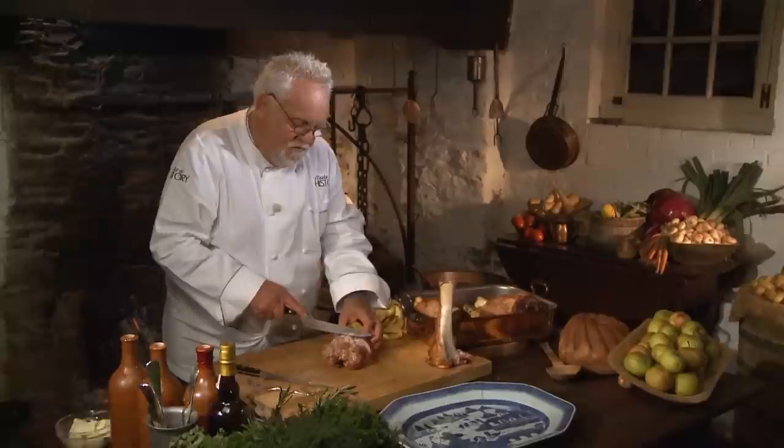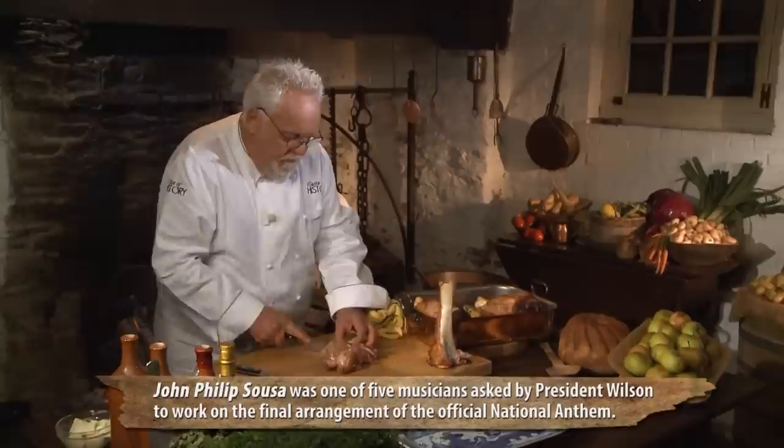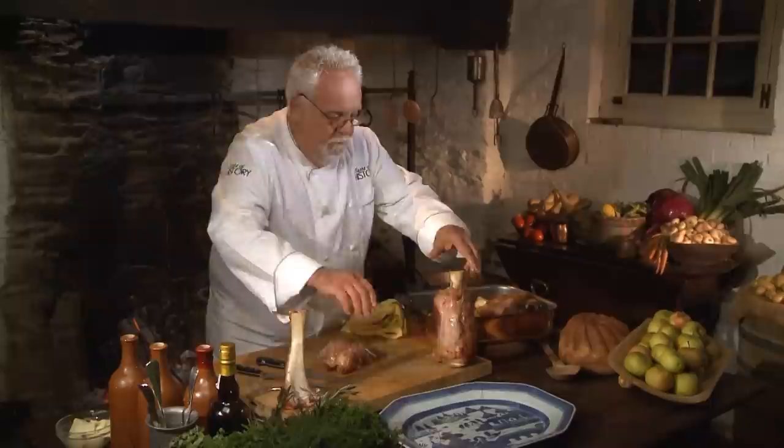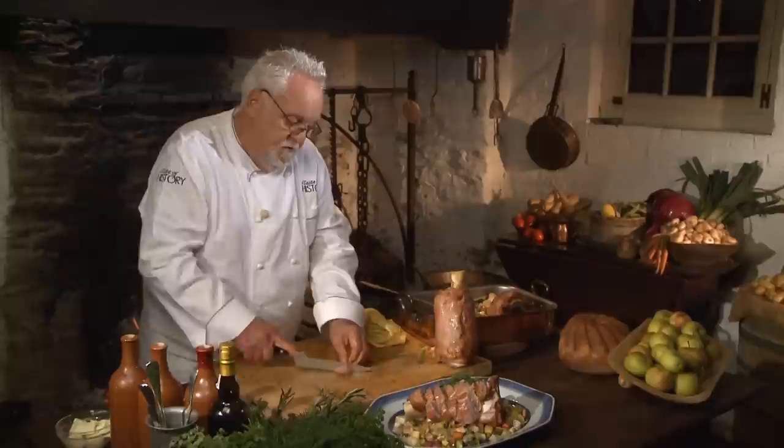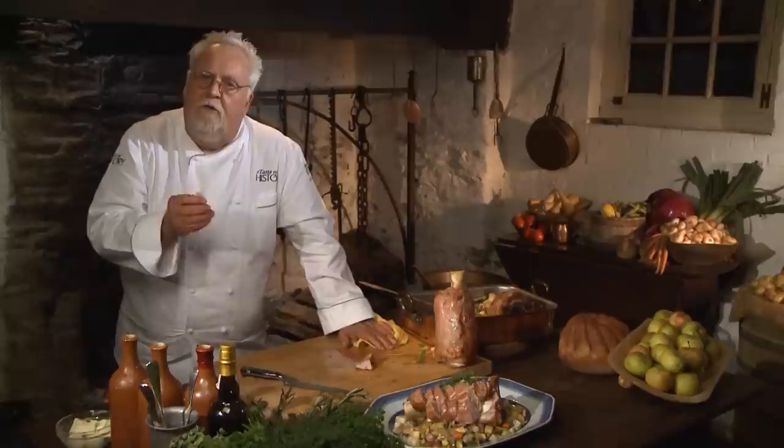There's so much flavor — all the collagen is in there. Normally the way you serve this is you take the root vegetables that are on the bottom of the pan and put them on the bottom of the platter. It's very delicious, especially the Brussels sprouts. That gives it some nice flavor. Then you put the meat right back on top again, like it once was before. This is the veal shank. The flavor is just absolutely spectacular — slow-cooked, with the root vegetables. Spectacular dish.